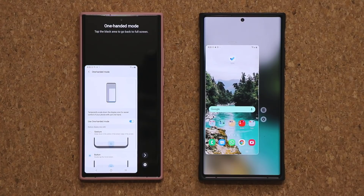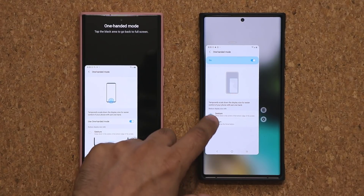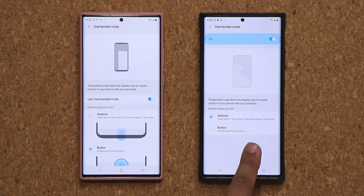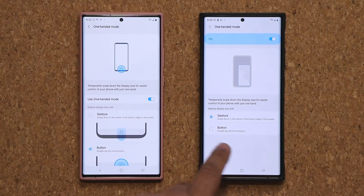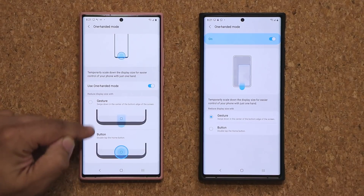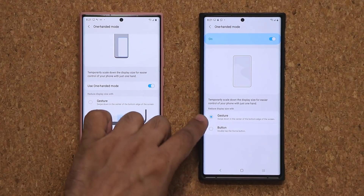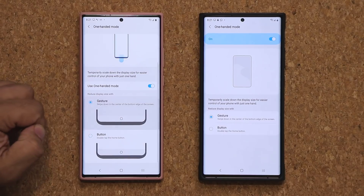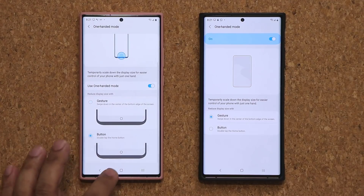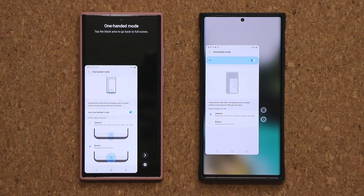One more thing — when I tap Settings in one-handed mode on One UI 3.0, it goes into settings, and it does the same on One UI 2.5. However, One UI 3.0 shows less information in the one-handed mode menu, whereas One UI 2.5 has a bit more detail. Hopefully they'll add those informational animations from One UI 2.5 to One UI 3.0 so it's easier to understand the gesture and triple/double tap options. But overall it's an absolutely fantastic little feature.